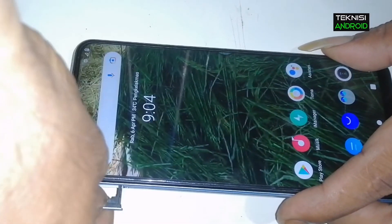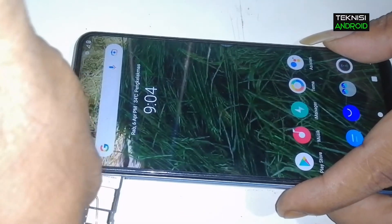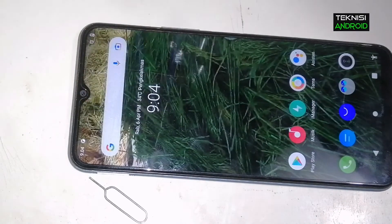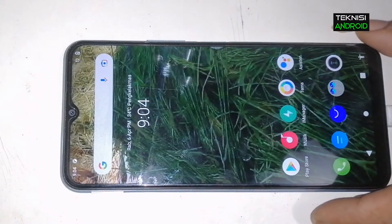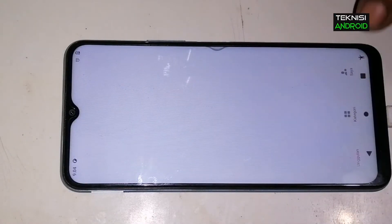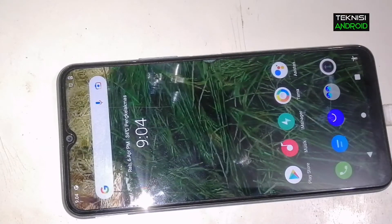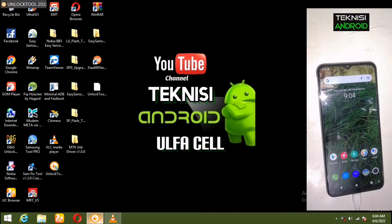Saksikan video ini, semoga bermanfaat untuk sobat teknisi semua. Kita lanjut saja ke PC, kita akan mengganti IMEI-nya menggunakan Unlock Tool.